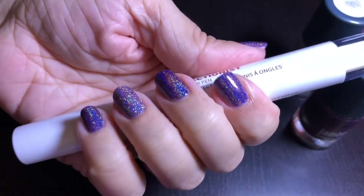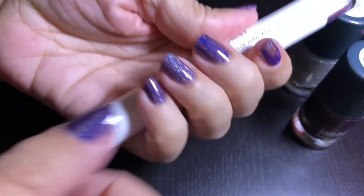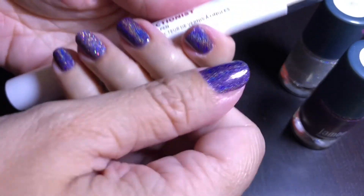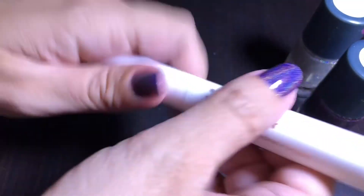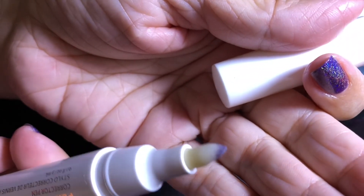Here is my end result — my fresh, professional-looking manicure with the help from the Perfectionist Corrector Pen. And here's the leftover nail polish on the pen. Pretty awesome!